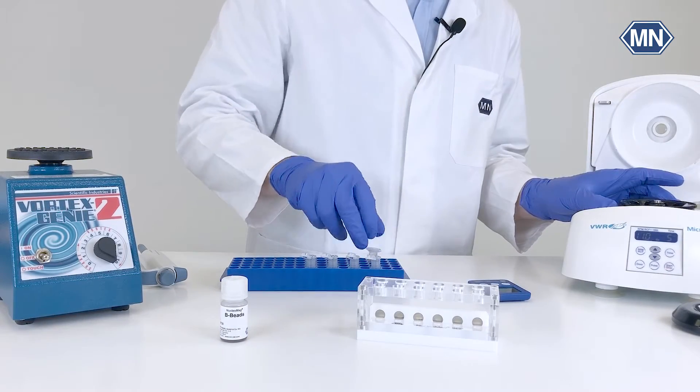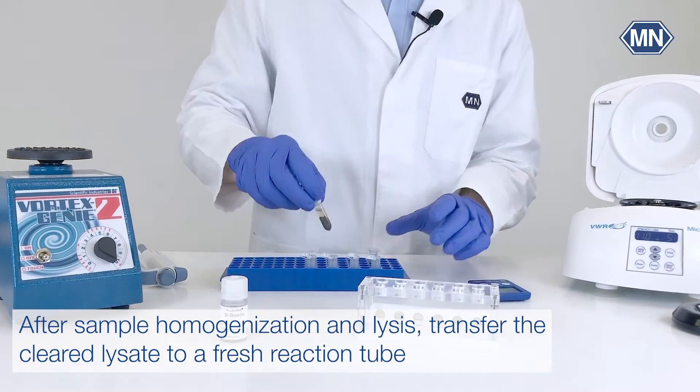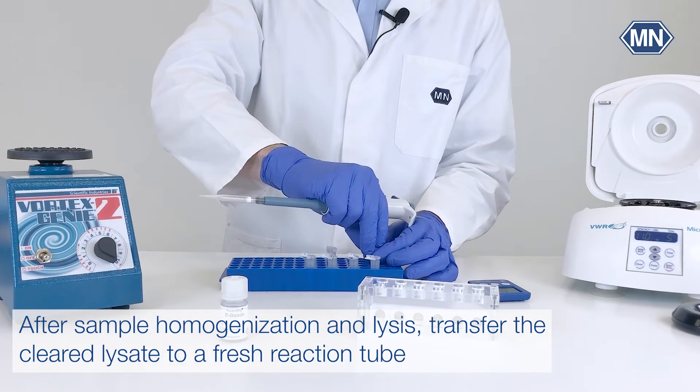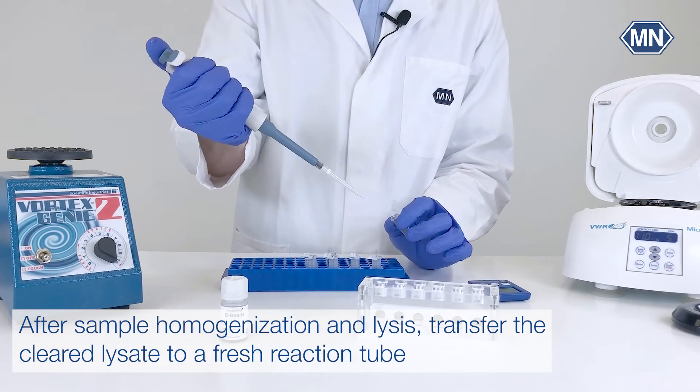In the first step, your sample of interest will be homogenized and lysed. Afterwards, the properly cleared lysate will be transferred into a fresh reaction tube.